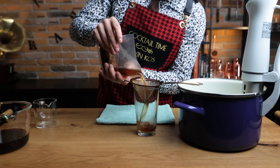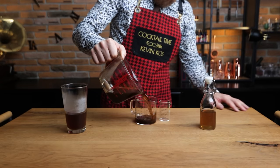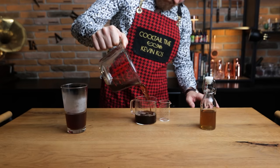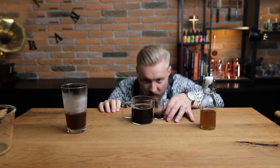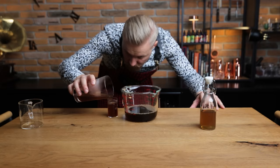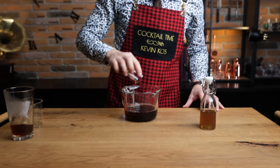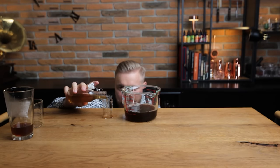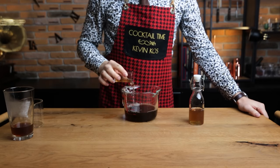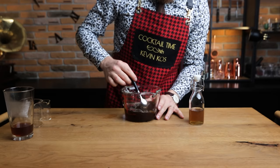Once the sous vide has done its job, filter out the solids again. To get the numbers right, measure the amount of bitters you got after straining — I ended up with 240 ml, and since I know this was 55% ABV, I need to add 55 ml of our 0% ABV infused water. And lastly, a touch of sweetness: 3 ml of 1-to-1 demerara syrup for every 60 ml of bitters. I have 295 ml, so I'm adding 15 ml. Mix, and that's your flavors done.